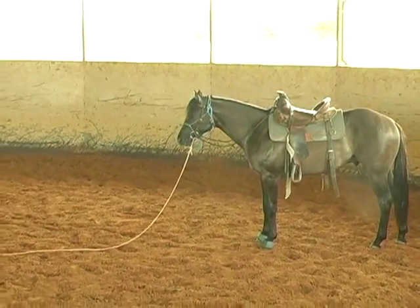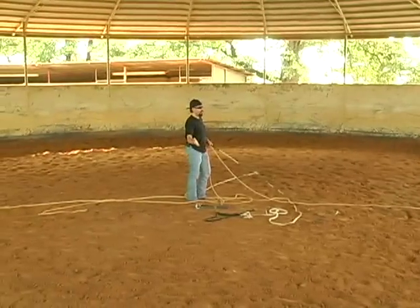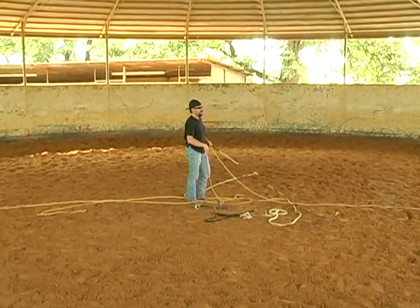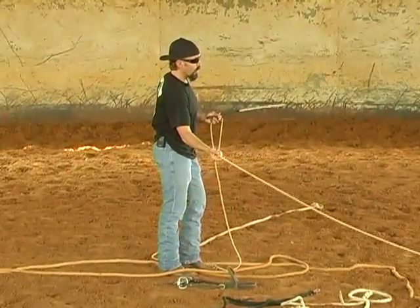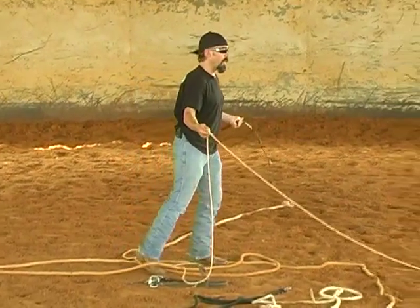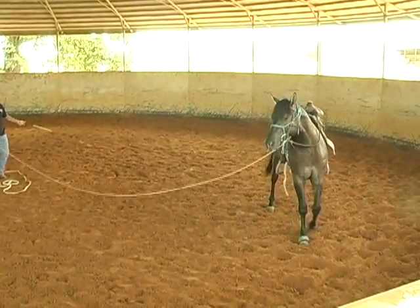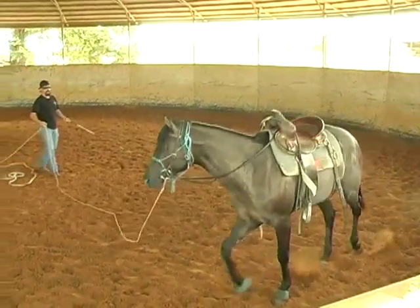With him just standing here looking at me, I can either step over to my right and move him on forward, or use this opportunity to turn him and go to the right. I'm just going to pull my rope a little bit to turn him right, put the whip in my left hand and just move it like that — just a little pressure to make him move on.